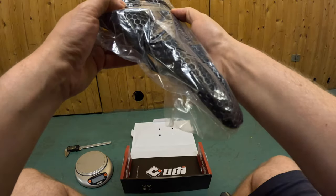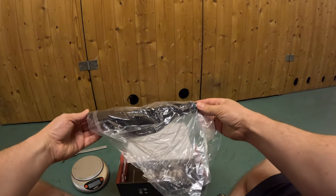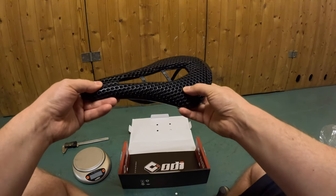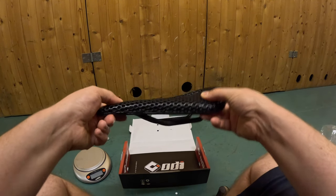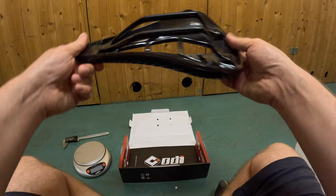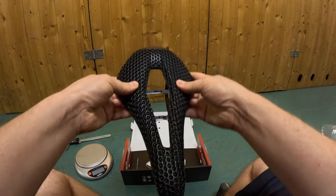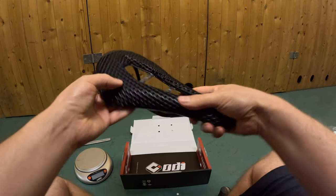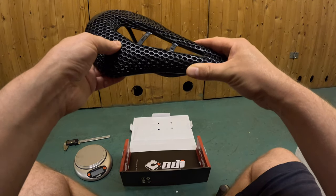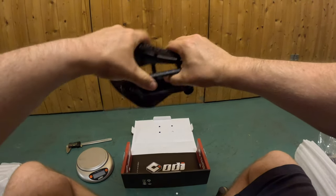It seems nicely packaged. I can already feel that the padding is really very soft compared to the Fizik. The padding in the front seems to be very shallow — maybe half a millimeter — and underneath it's just pure carbon. The first layer seems to be plastic and then as you go deeper it adds more layers, but it seems very stiff.